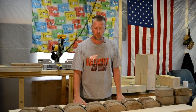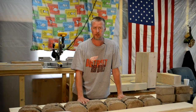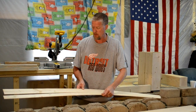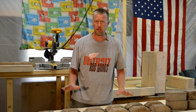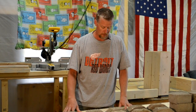Got my veneer all ready to go. Before I ran through the bandsaw, I jointed the edge of my board so that when it came time to joining these two pieces, I was going to have a nice tight seam, and it came out really nice. This whole veneering process is turning out way better than I ever expected, and it's looking really good.